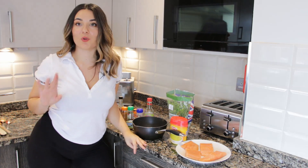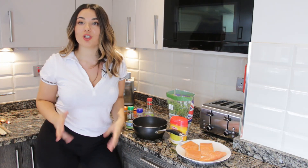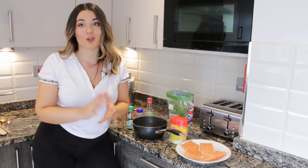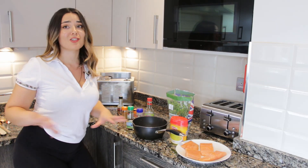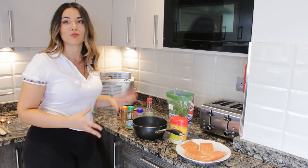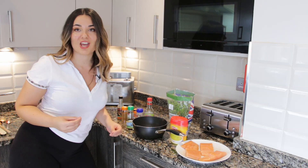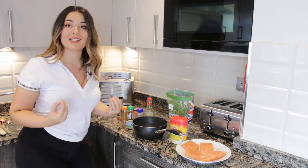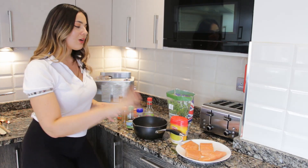Hi guys, welcome back to my channel! It's Francesca here and you'll be cooking with me today. If you're new, welcome — make sure you give it a thumbs up and subscribe because you'll be seeing my weekly videos. Today I'm going to be making a very simple dish that tastes absolutely delicious. We've got salmon fillets, we're going to make some rice, and it's a very simple, quick, easy, healthy dish that tastes great.